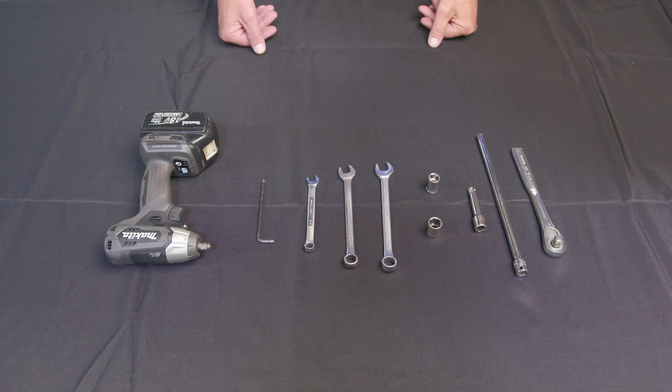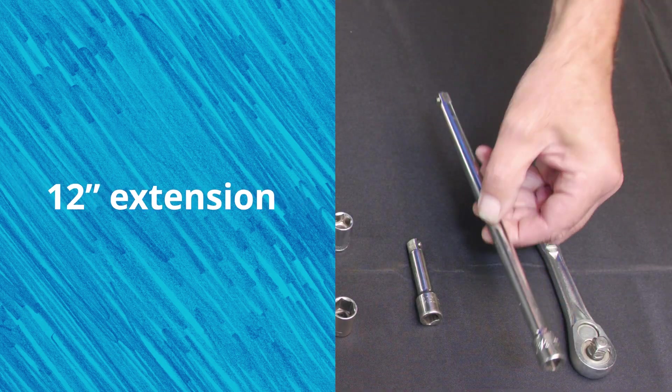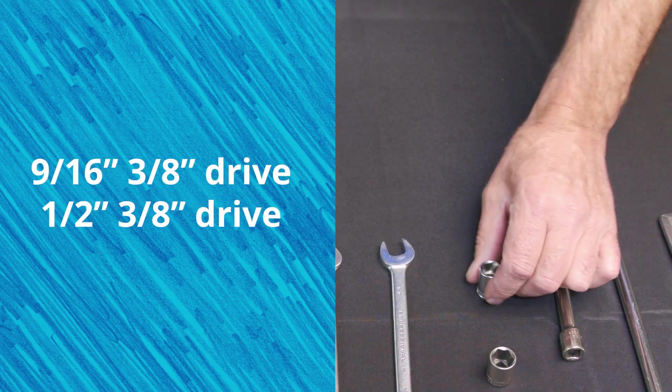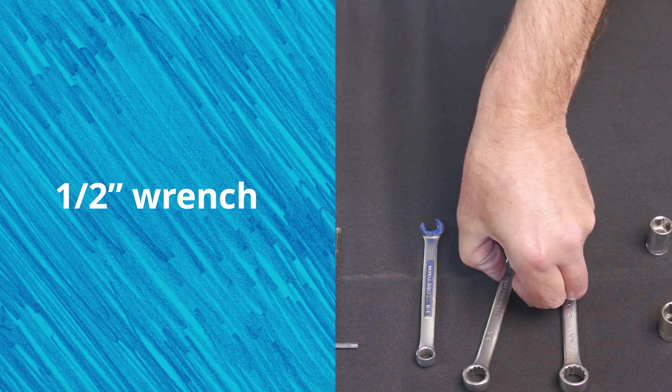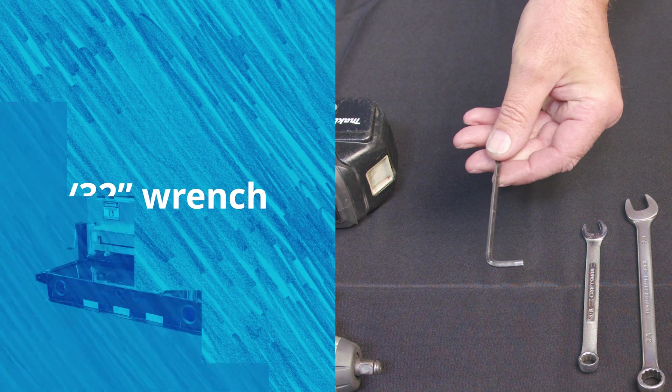These are the tools you're going to need for installing the Board and Batten: a 3/8th drive ratchet, foot-long 3/8th drive extension, 3/8th drive 4-inch extension, a 9/16th half-inch 3/8th drive and a 9/16th wrench — box end and open end — a half-inch, and also a 3/8th 5/32nd Allen wrench.